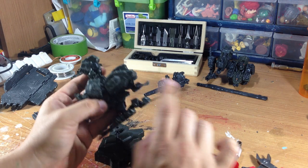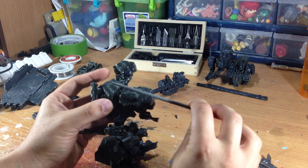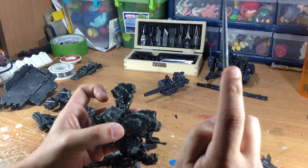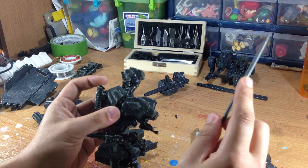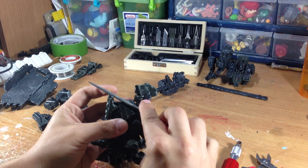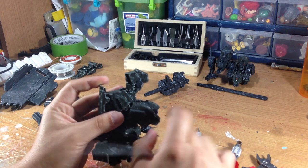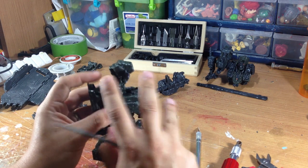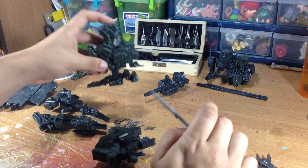Once the figure's got all its little nicks and cuts, I go and take a straight file and scratch up the surface. I like to use grooved straight files — they have different kinds, diamond plated and so on — but I like the grooved ones because when you run them across the figure, they leave actual lines. That way when you're ready to paint and you dry brush — I usually do a silver dry brush — you see all the little scratches.